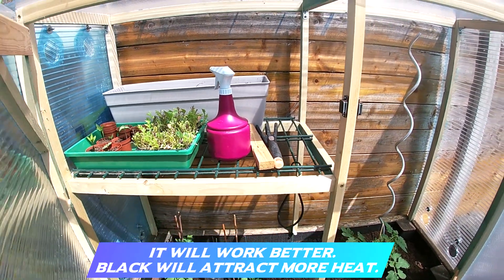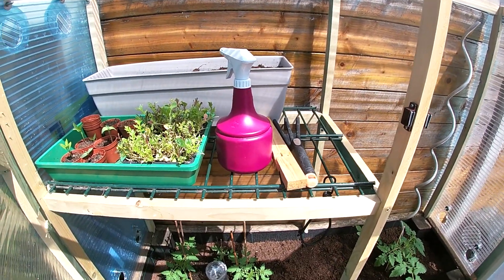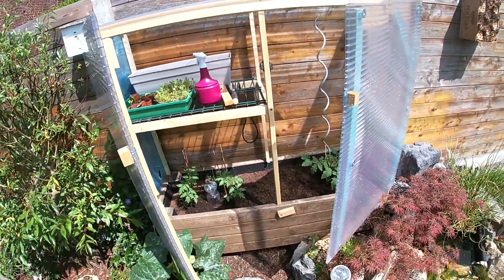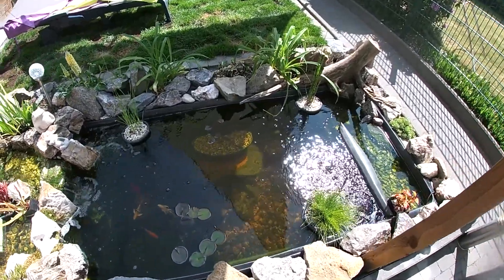So don't worry about that — you don't have to buy unnecessary things if you don't need them. I'll give you guys an update on my aquaponics attempt as well.